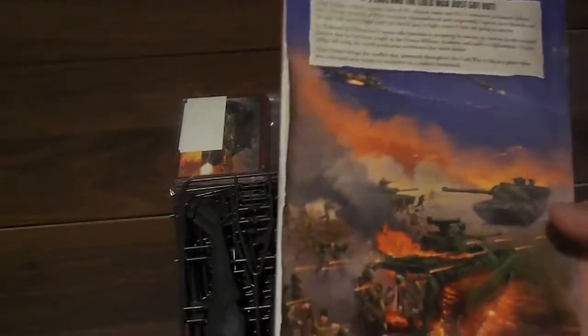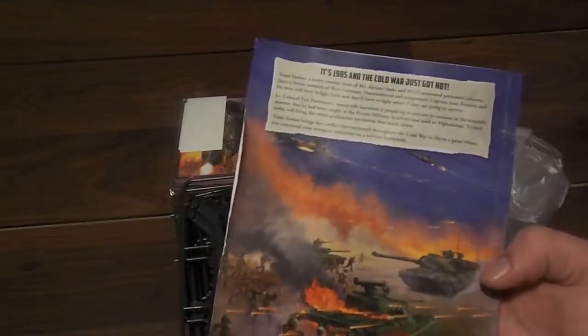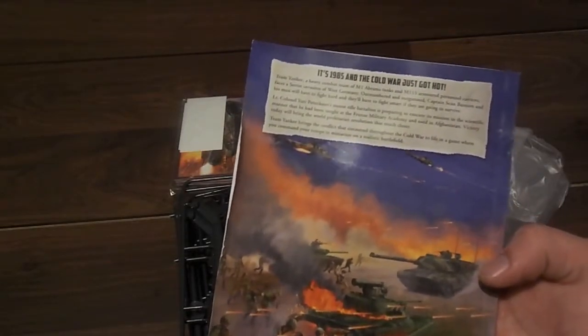You get the mini rule book, which — oh my god — that did not fare well. The front did, but the back pages are torn up. For shame, guys. This is a $75 box; that's like six hours of my labor right there gone because of this.